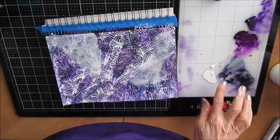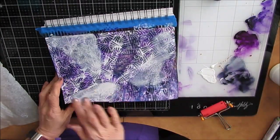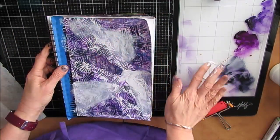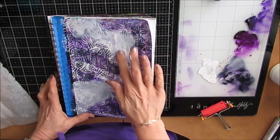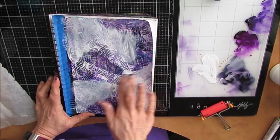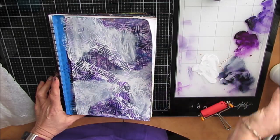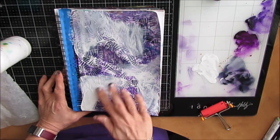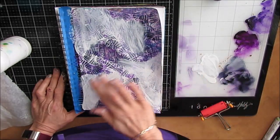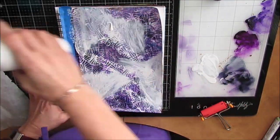I wanted to knock back this background because yes, it was a bit of a hot mess. I'm just rubbing gesso over it, blocking off some areas just to calm the waters a little bit. I'm still going to see the stenciling, I'm still going to see the purple. But now I'm starting to add layers and build interest.